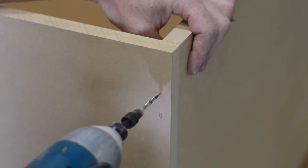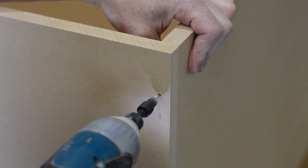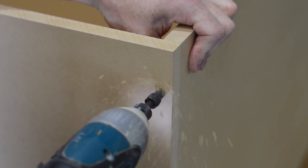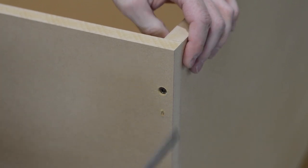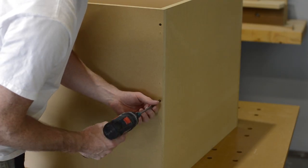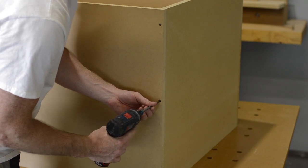If you want to have good results when using MDF, a tapered countersink really helps. Also, move your screw away from the end a couple of inches — that will help prevent splitting. And one more thing: don't over-tighten the screws. Just tighten them enough until they seat.